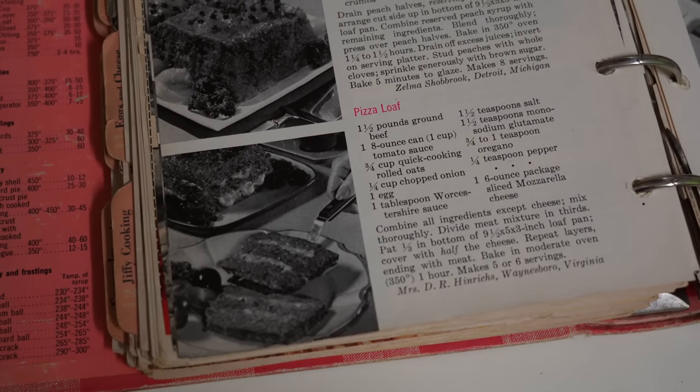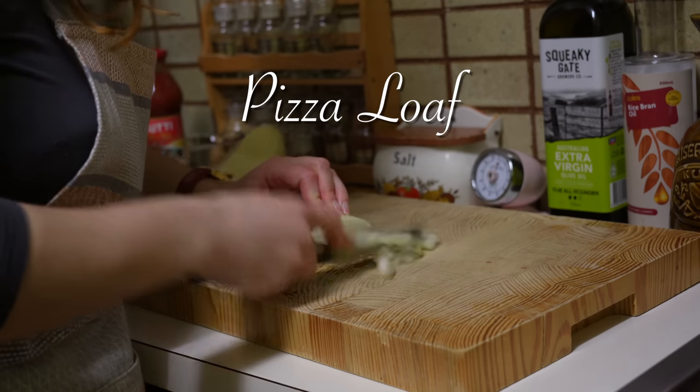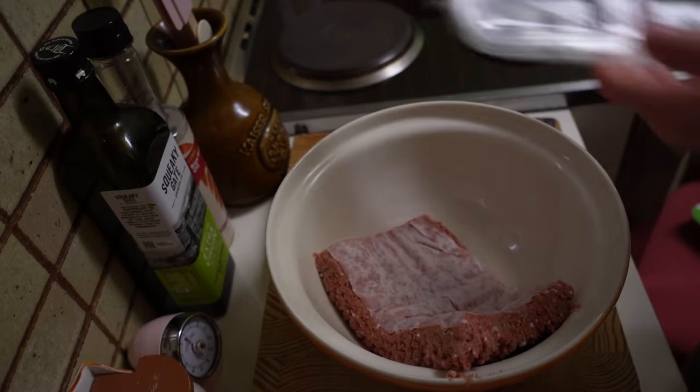The next recipe is a pizza loaf, which is technically just a meatloaf with layers of cheese. This is from the Better Homes and Gardens cookbook from the 1950s. This is another recipe that is so simple to make.